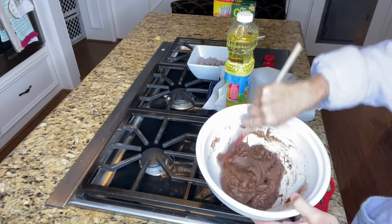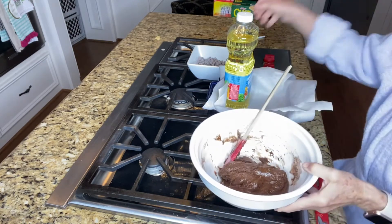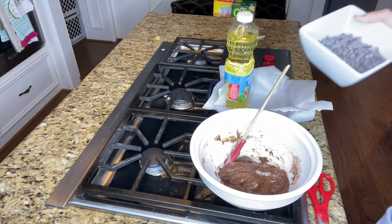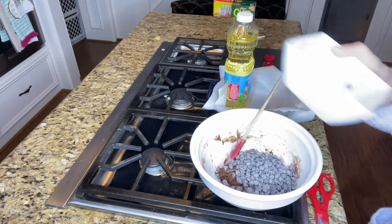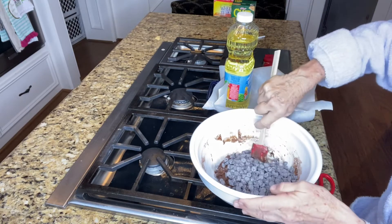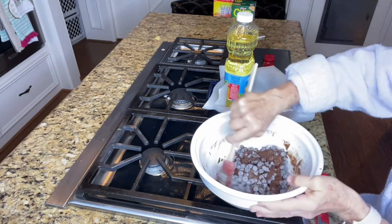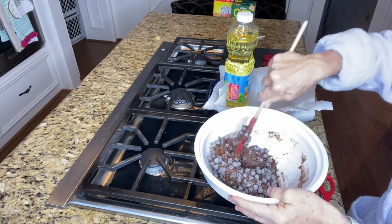The batter is ready to go. Now I'm going to go ahead and add 8 to 10 ounces of semi-sweet chocolate chips. Do not use the milk chocolate because it will be way too sweet.